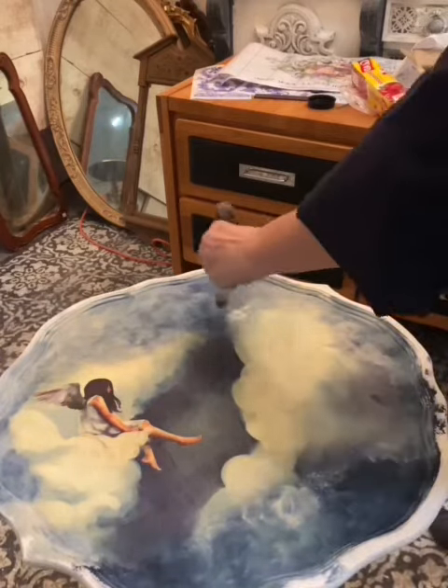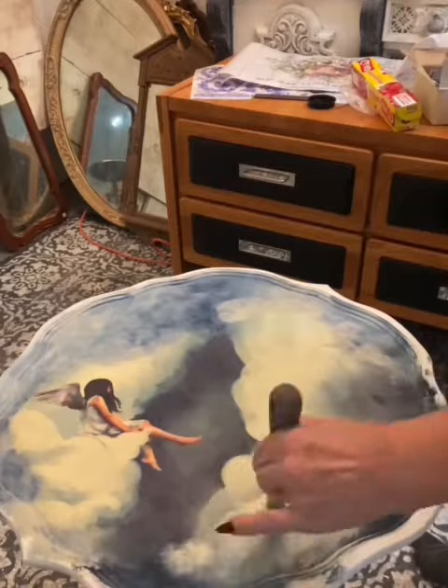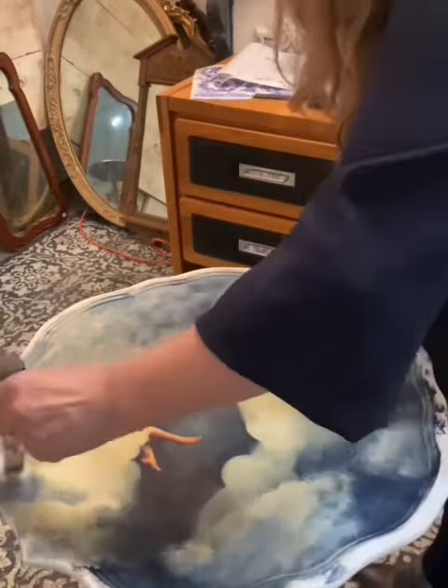It's a stipple action — the brush has a flat bottom — but I'm also spritzing with water and doing a circular blend.